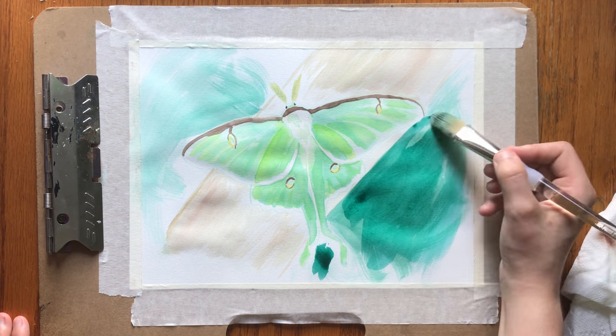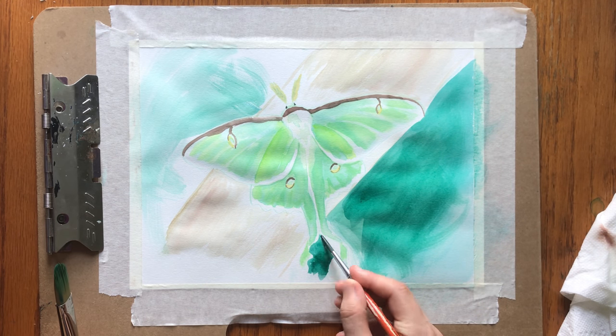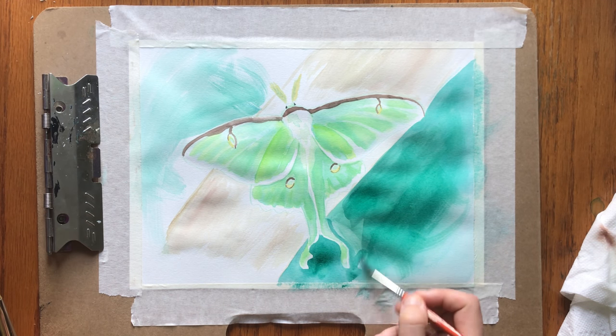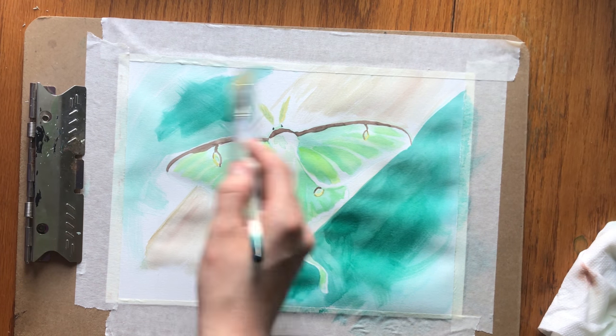Luna Moth is my favorite species of moth and one of my favorites of all the Lepidoptera, or butterfly and moth family. I also really like the Atlas Moth and Hawk Moths of various species. Moths in general are really beautiful animals, and people shouldn't only pay attention to butterflies, I think.